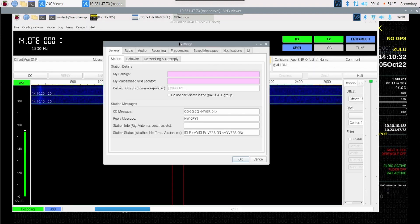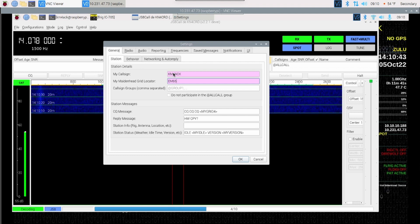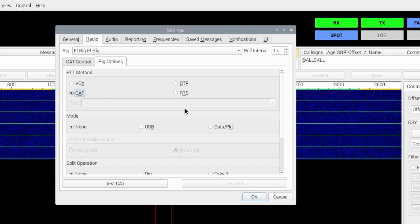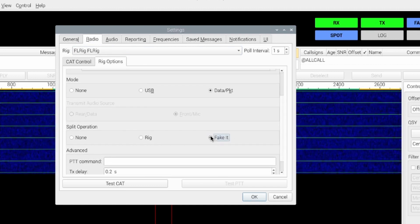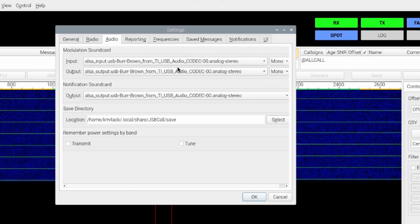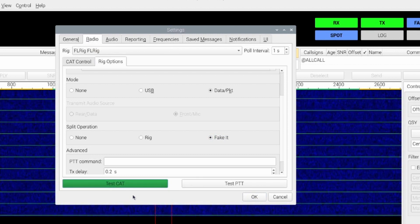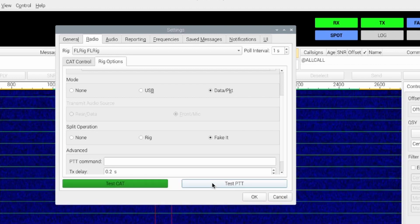Now let's take a look at JS8 Call — it is very similar to WSJTX. Again, we're going to give it our call sign and our grid square. Click on the Radio tab. Just like before, when we select Rig we're going to choose FLRig. Our PTT method is CAT, our mode is Data and Packet, and I'm going to use Fake It for split operation. Click on the Audio tab — this one has actually pulled in our data for us, but if it doesn't, make the same selections we did in WSJTX. Back on the Radio tab, click the Test CAT button — that should go green. We can test the PTT and verify it is working. That completes setup for JS8 Call.